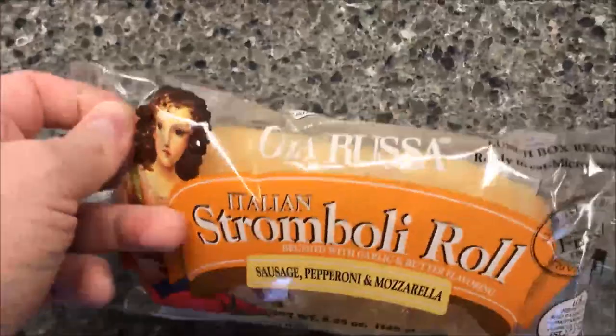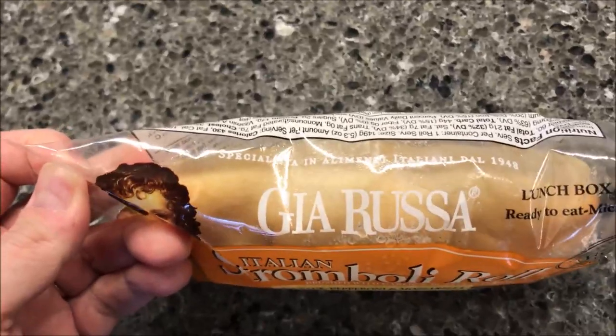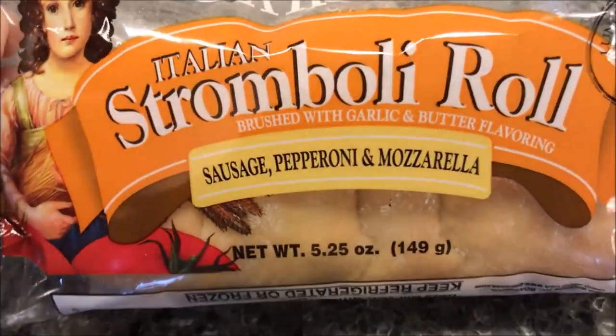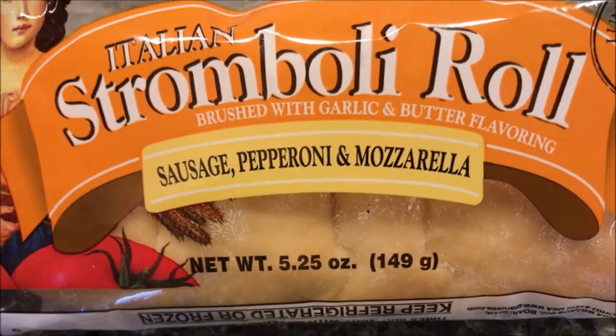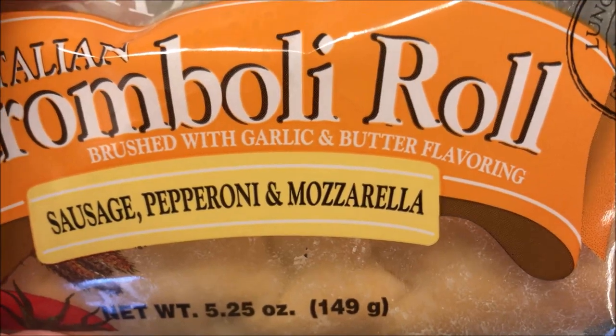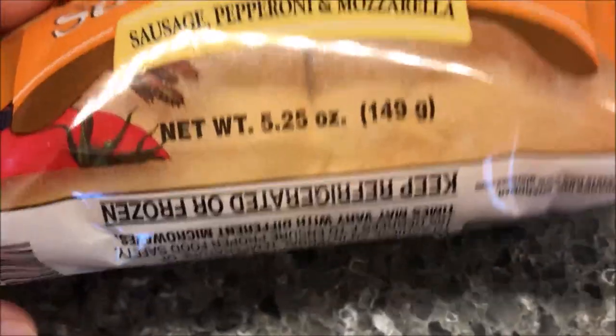Hey guys, welcome to another food review. Today I'm trying the Gia Russa Italian stromboli roll. It is sausage, pepperoni, and mozzarella, and it says it is brushed with garlic and butter flavoring.